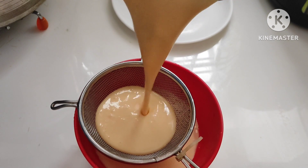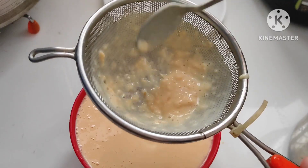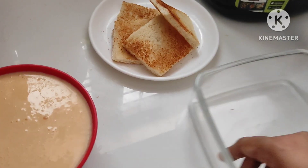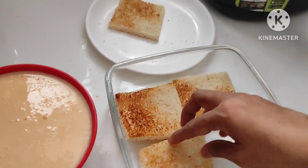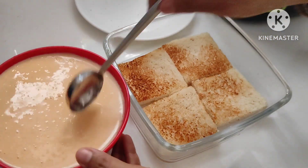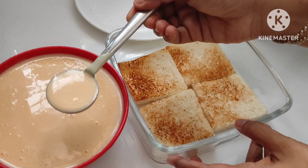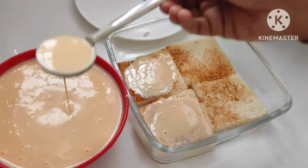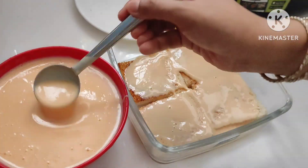Then you can taste a little bit of the mix. I would like to put 4 bread in the pan.